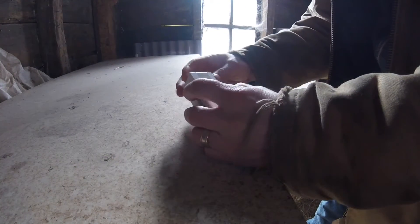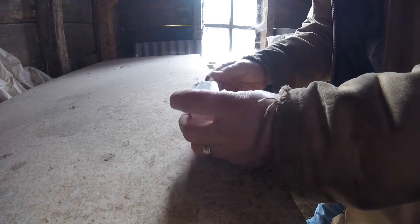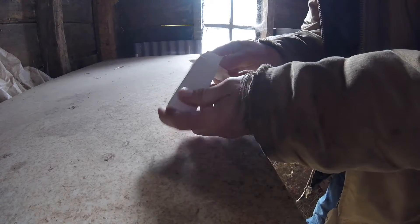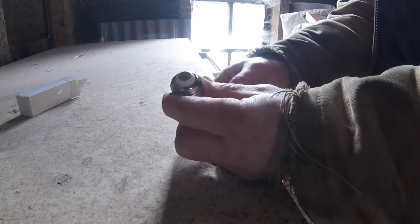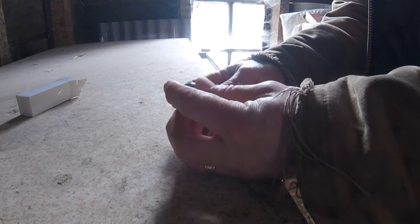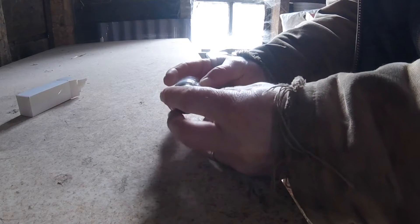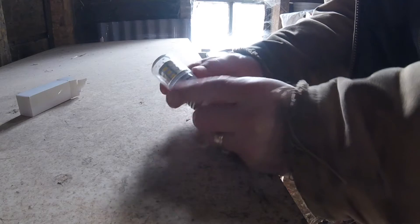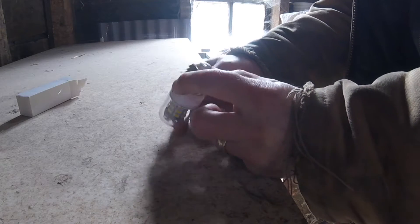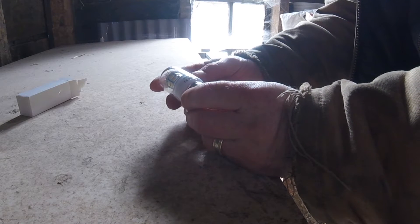So these are bulbs I got off eBay. I think they're about $3 a piece and they're E27 socket style bulbs. There you have a 12 volt bulb. It's got the standard E27 — the standard North American socket, also known as the Edison socket. But the difference is it's LED, but it's 12 volt. I'm not sure the wattage on these or how many amps it takes at 12 volts.